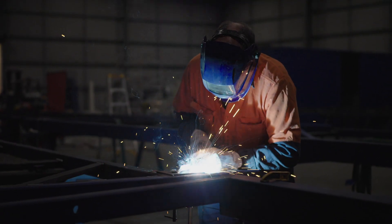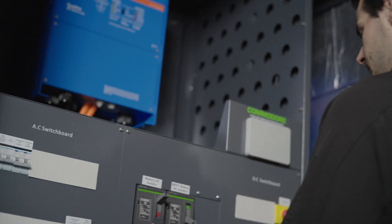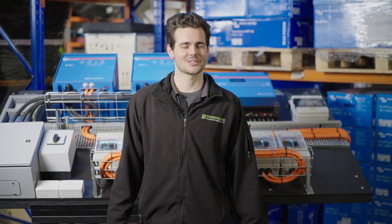Installers love our pre-wired systems as we take a lot of the complexity out of the build. We have 50-plus dedicated staff here in Shepparton for the design, build, and support of off-grid systems. Thanks guys — I hope this video has been helpful explaining some of the components of our pre-wired boards. For any of your off-grid needs, feel free to give us a call.